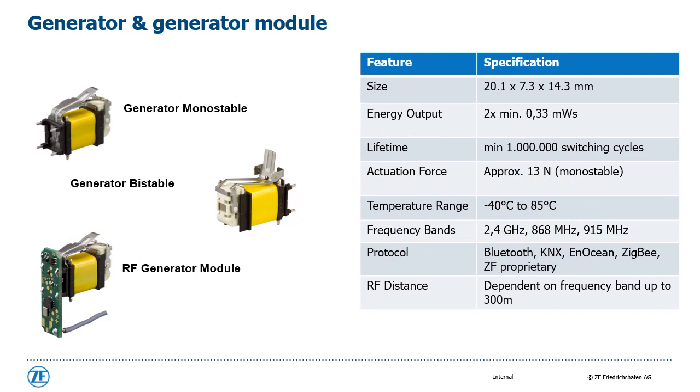On this slide you can see two different types of generators and the RF generator module with the soldered PCB and antenna. Monostable means that the switch automatically jumps back to its original position after actuation; in this case the energy output can be doubled — two times 0.33 milliwatt seconds. Bistable means that the actuator remains in the switched position. On the right side are the most significant specifications. For integrating the generator into applications, besides size, energy output and lifetime, also the actuation force, temperature range, and selection of protocols have a big impact.